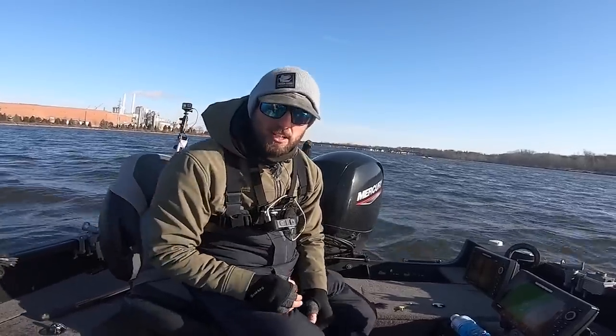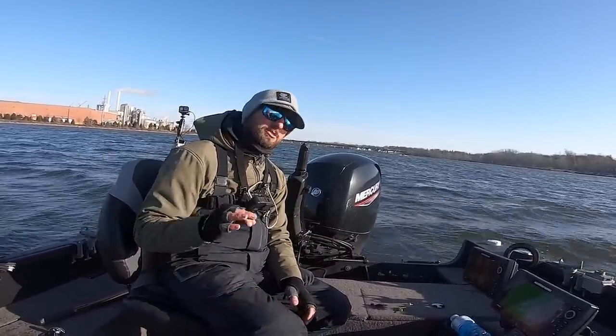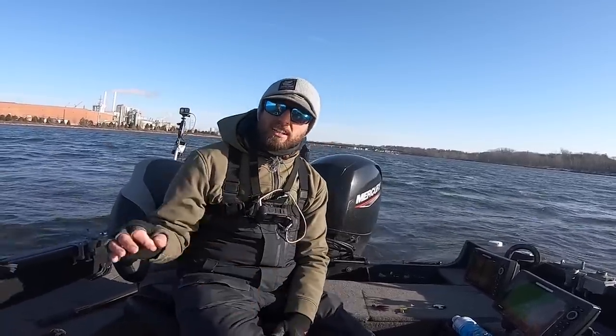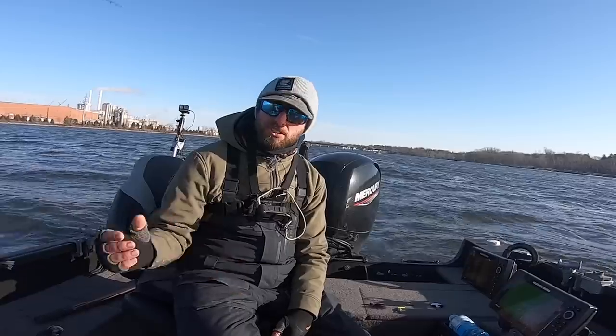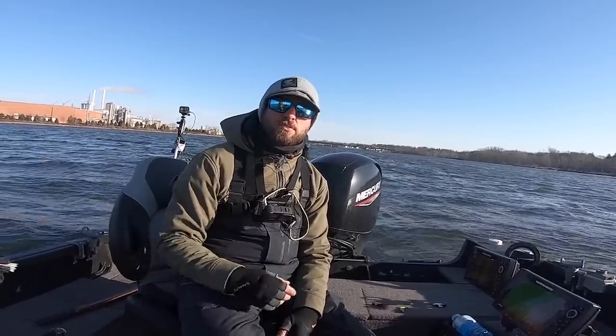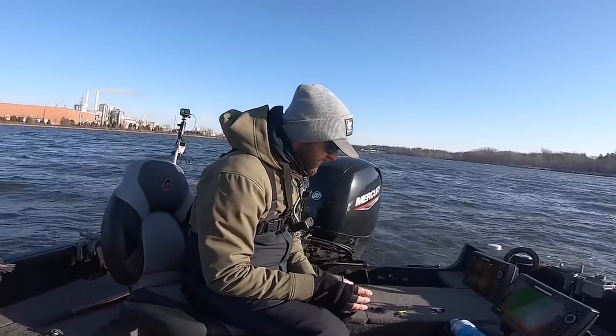Alright guys, as promised, let's talk three favorite spring walleye baits - a couple baits you can bring absolutely everywhere and just catch a pile of fish with. After catching a couple fish, generally these baits are very versatile: fished on a spinning rod, can be pitched, can be fished vertical, can be dragged in current. A lot of different ways to fish these few different baits.